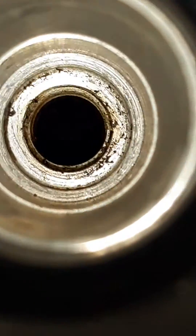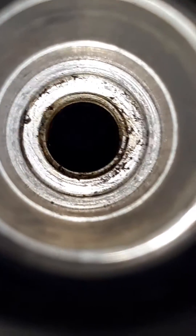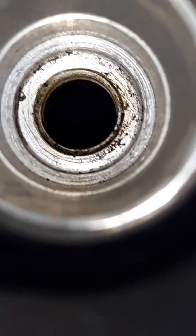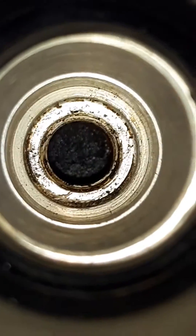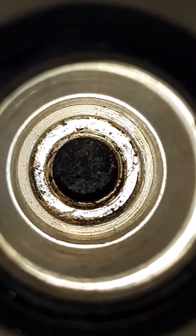Moving on to the second one, we are not seeing any oil residue on this one, even though it is further down. Looking at the third one, we notice that there is some oil residue on this third one as well.